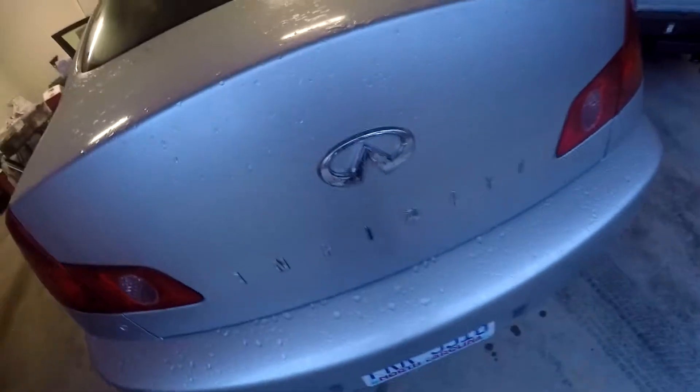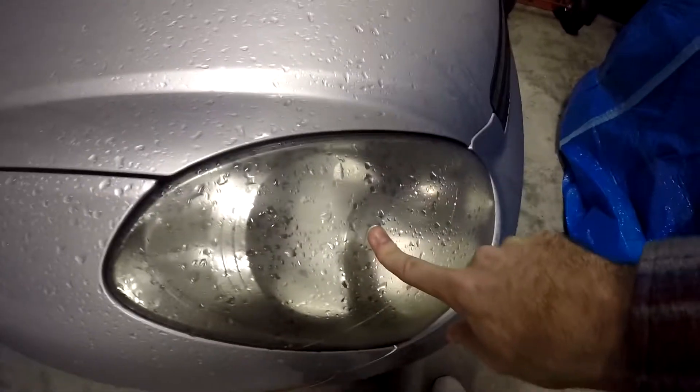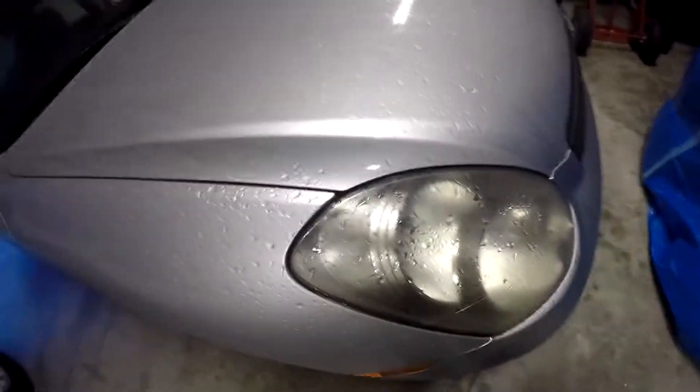I'm planning on debadging this bad boy, maybe some tint, maybe some exhaust, maybe lowering it, maybe spacers, maybe clear side markers, maybe blacking out the inside trim. Let's blow up the comment section — tell me what I should do to this thing.